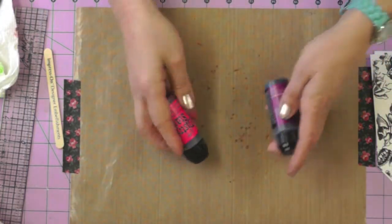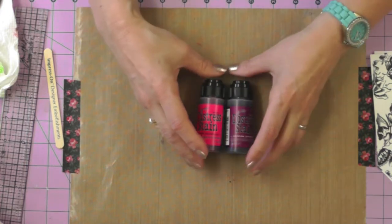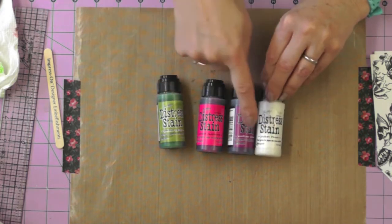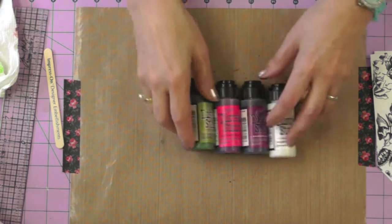I didn't have the same color palette of distress stains that Tim used, so I'm going to put these four together. I'm using Picket Fence, Seedless Preserves, Picked Raspberry, and Peeled Paint.